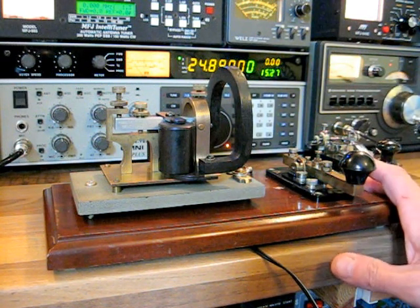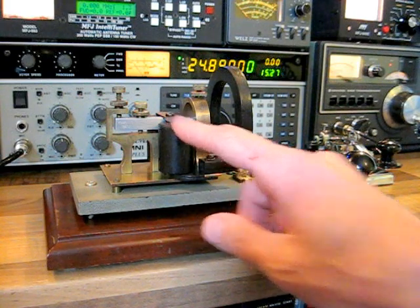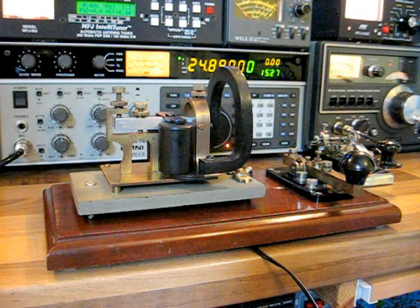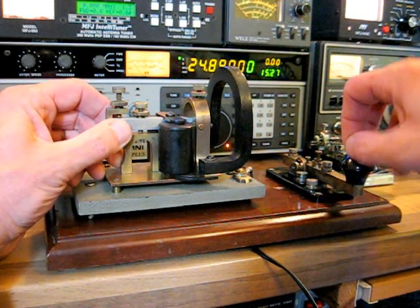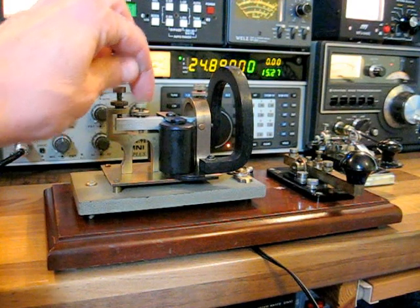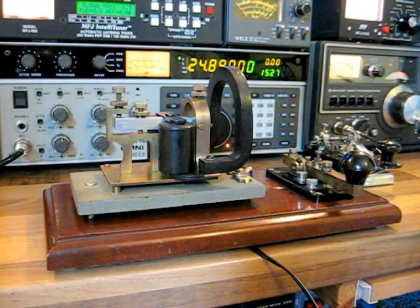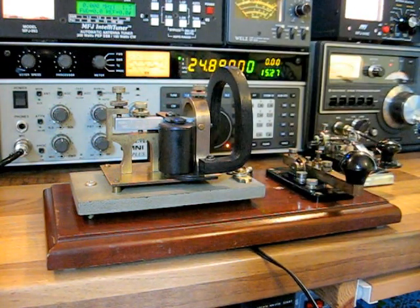Now obviously when you were sending from your station, your sounder wouldn't be clicking. I have this wired simply for demonstration purposes. So basically what you would have simply heard when you were sending would have been your key clicking. And the receiving station obviously wouldn't have heard any key clicks — they'd have just heard the clicks of the sounder. And obviously through the clicks and clacks, the longer the click — the longer the gap of the click — is how you decipher whether it's a dot or a dash.